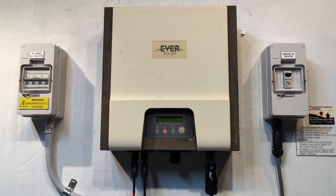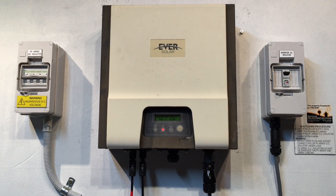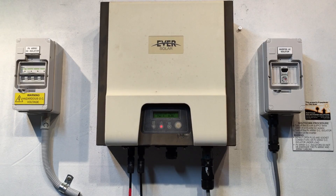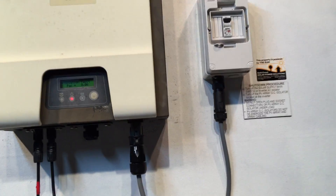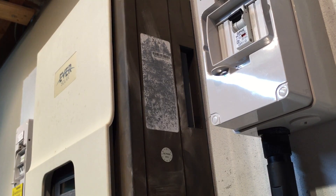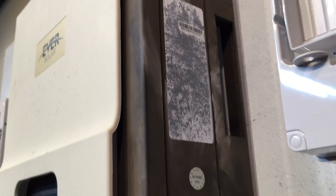It could be an internal fault with the inverter or a fault with the cable and wiring connecting to the inverter. If it is a warranty claim, you'll need to know the model number and the serial number of the inverter, which can be found on the right-hand side. In this case the data label has perished away in full sun, so only the serial number is visible.